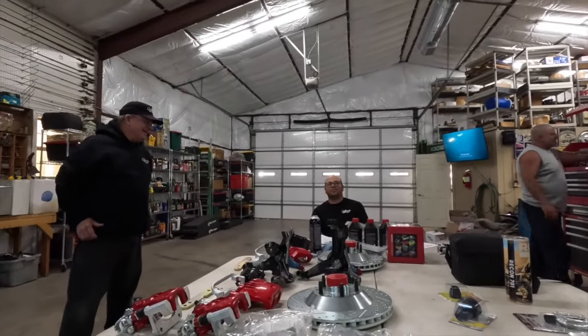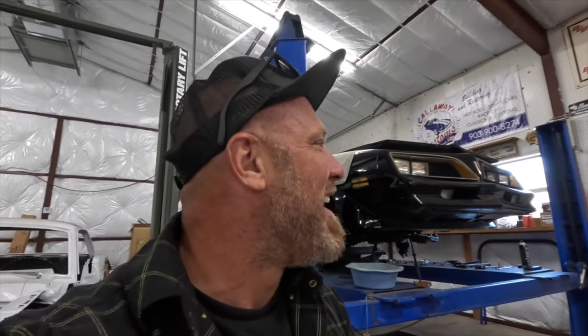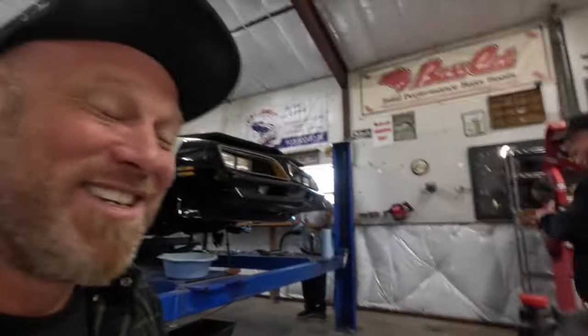What did the fish say when he ran into a bunch of rocks? Damn! And this, my friends, is what happens when you're hanging out at Callaway Customs getting your car built. You leave with all this knowledge.